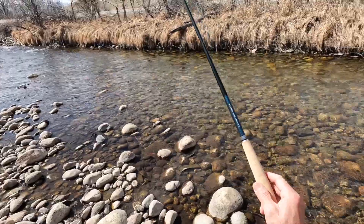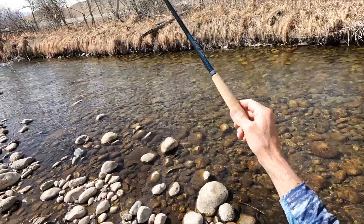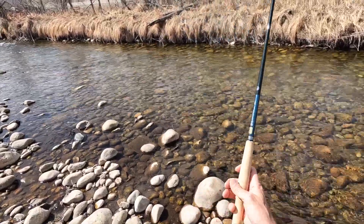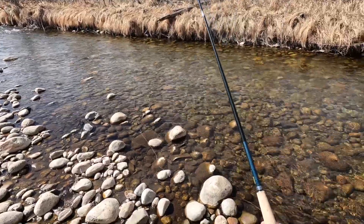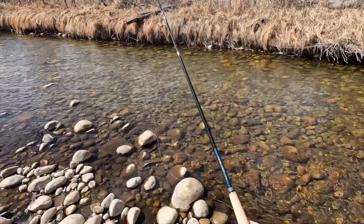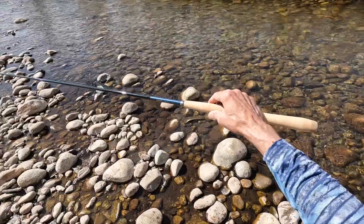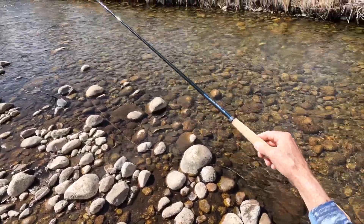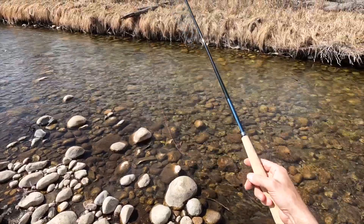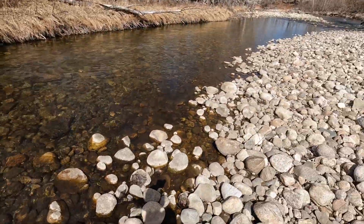So here I am with my Master Tenkara Long Level Line 36 made by Daiwa. It is a phenomenal rod. It doesn't collapse very short, but the people that have it can't say enough good things about it. I've had it for several months — bought it during the winter. It's a beautiful sparkling kind of purple and blue with some green in there, and I haven't had an opportunity on a small stream, but you can see right here — this is kind of perfect water for it.